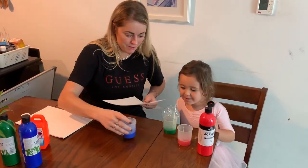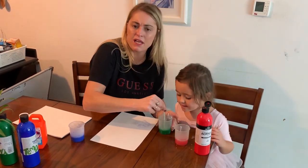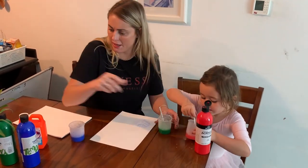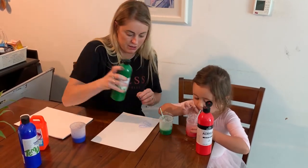Do you want to try with the green? Let's mix it more though. If the color is very faint, just add a little bit more paint and keep blowing the bubbles. Have fun guys!